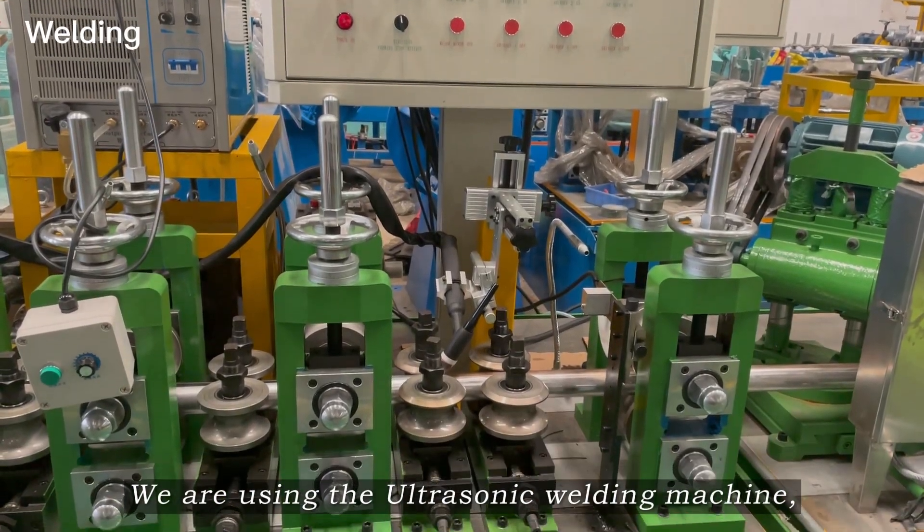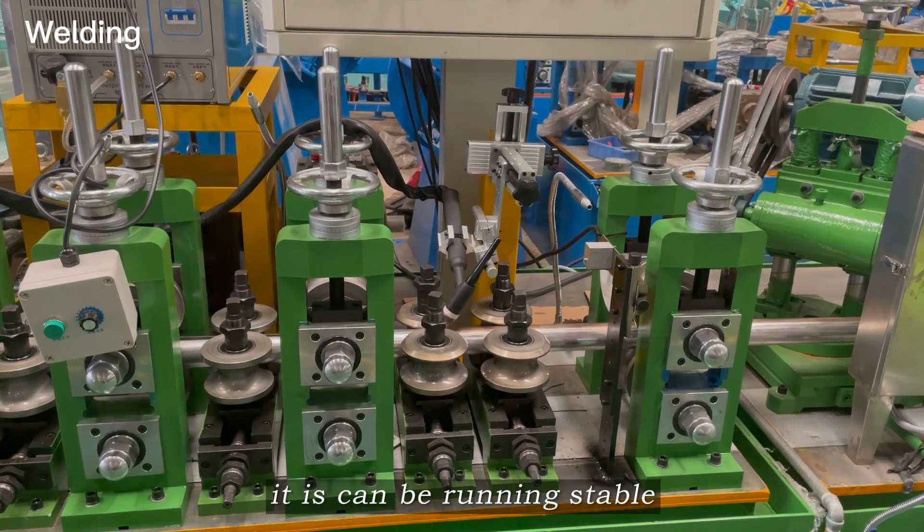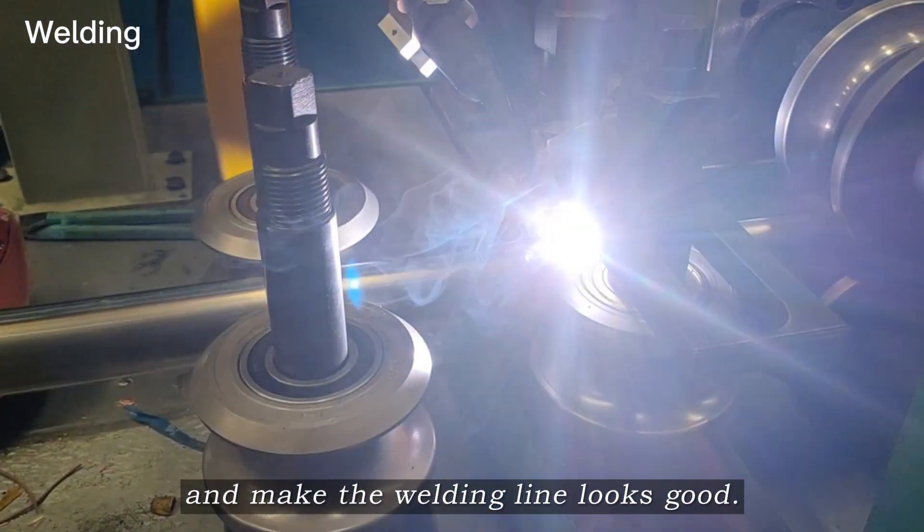We are using the ultrasonic welding machine. It runs stably and makes the welding line look good.